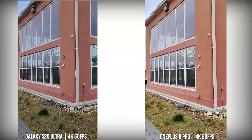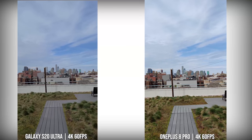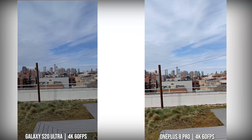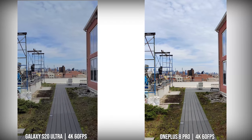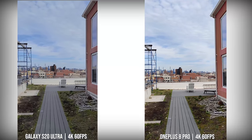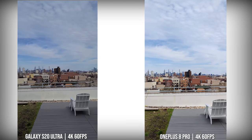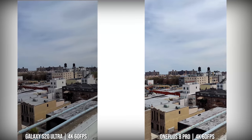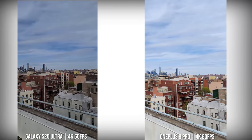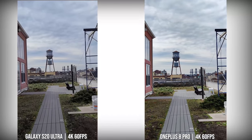Moving over to the rear camera, looking at 4K60 on both devices — the Ultra and the 8 Pro — stability on the 8 Pro is actually pretty good. It's quite comparable to the S20 Ultra in terms of walking around and moving and checking out the environments. I'm quite impressed to see what OnePlus has brought to the table. You could go either way in terms of stability at 4K60. You can see the skies as well, and the colors are pretty much balanced on both images. The S20 Ultra image seems a little darker than the 8 Pro, which tends to brighten things up a little bit. Overall I like the video quality from both devices at 4K60 in daylight.